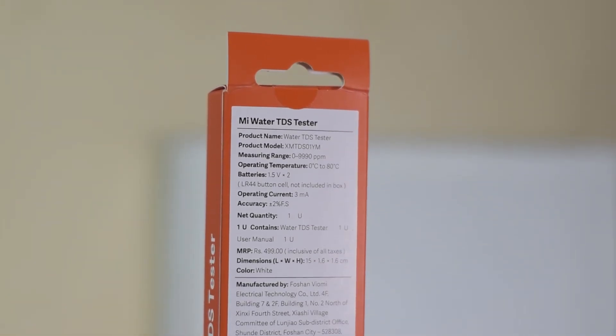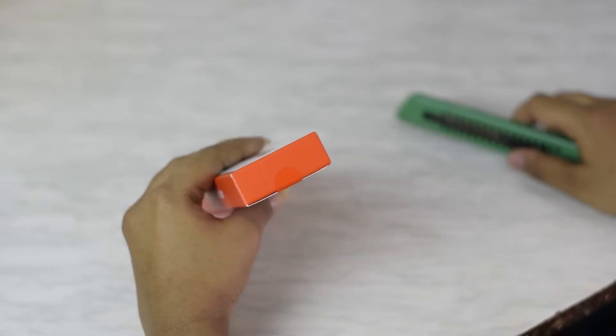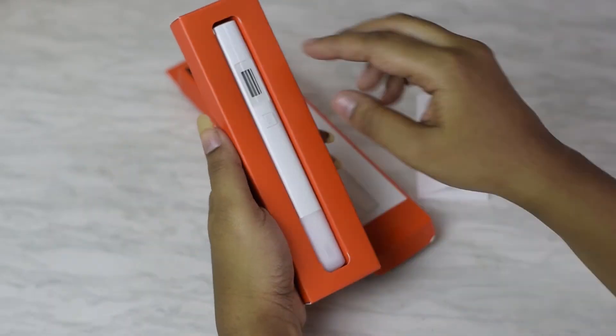The current retail price on this packaging is Rs 4.99. Now let's take a look inside this packaging. Opening the box, there is a user manual and the Mi Water TDS Tester itself.